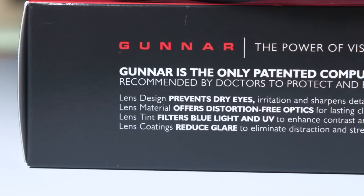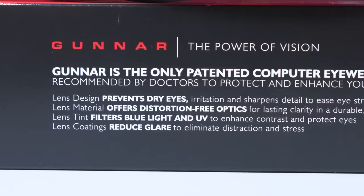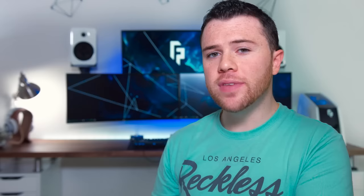It's meant to prevent dry eyes, it's going to offer distortion-free optics, the tint is going to filter out blue light and UV, and its coating will reduce glare. Now when you take a look at the color spectrum of light, blue actually gives off the most energy, which is potentially dangerous to our eyes and is causing them to strain.